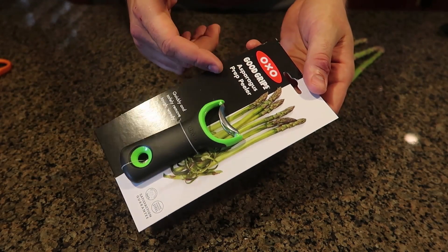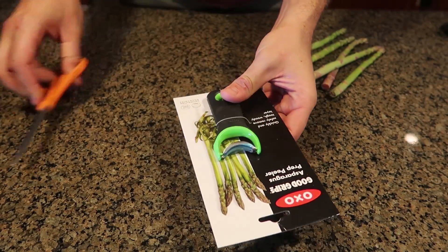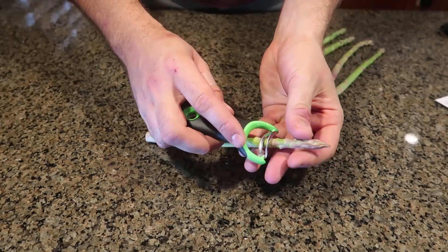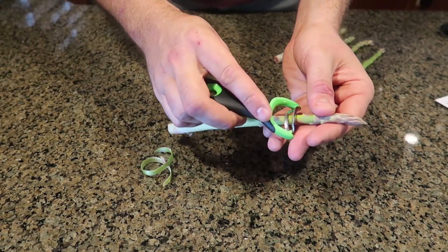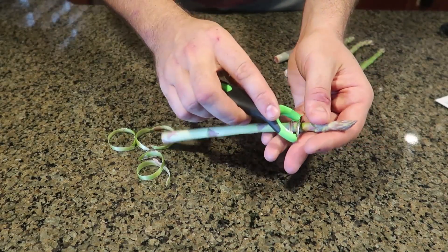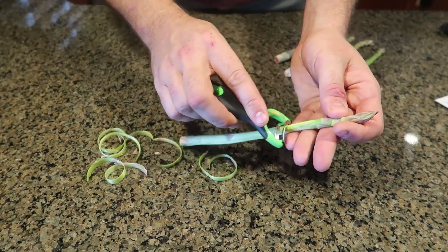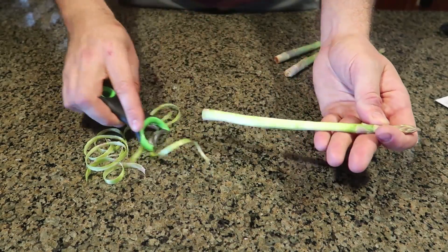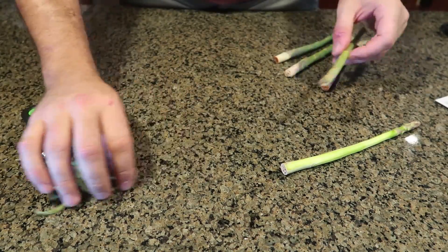Can you believe it? They have made an asparagus peeler. I didn't even know that you're supposed to peel asparagus. So looks like they were peeling it this way. Oh wow, that's pretty skinny. I wouldn't even know that it has been peeled or not because it doesn't take off a lot of peel. So I guess that way you don't have that hard, thick piece.